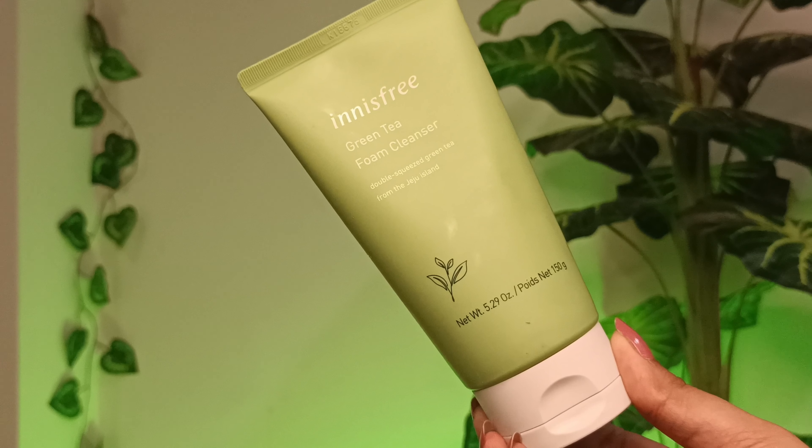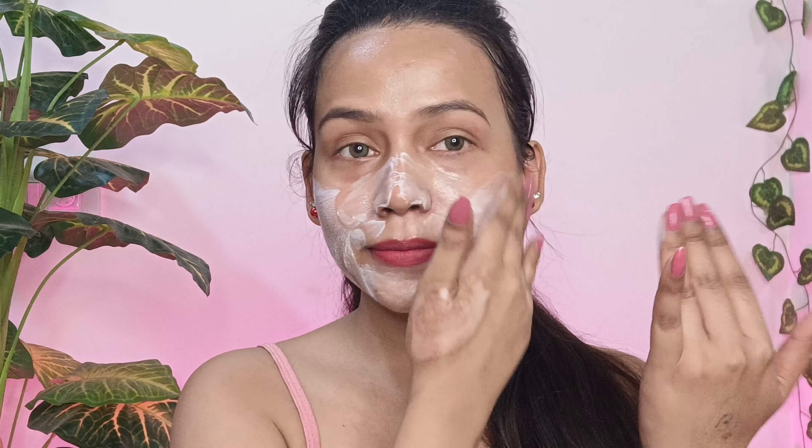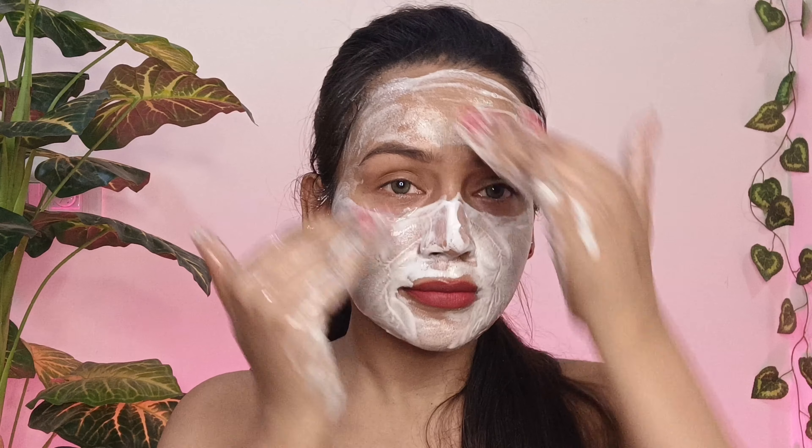After this I'm going to cleanse my face. For that I'm going to use Innisfree Green Tea Foam Cleanser. I'm going to squeeze it on my palm, taking this much amount, and then I'll cleanse my face. This foaming cleanser gently removes dirt and impurities from my face and also maintains the pH balance of my skin, so my skin will not look dry and flaky after the wash. Now my face is perfectly cleansed.